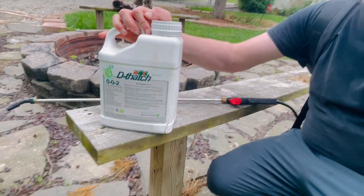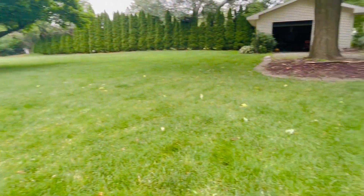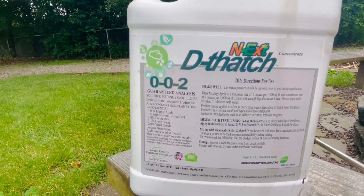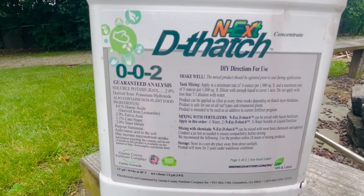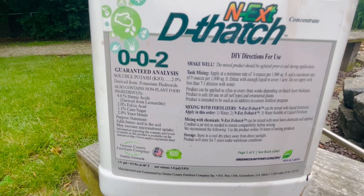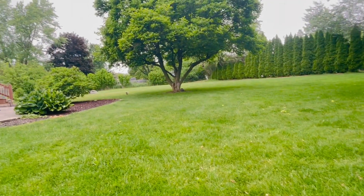I've got my liquid de-thatch that I'm going to be using this summer. I'll use two applications for the lawn — I did the front already. This is about 7,000 square feet; I've got about 13,000 total front and back. I got this from Yard Mastery for their Memorial Day sale — they had 15% off, it's about 30 bucks with free shipping. This will get me two applications at five ounces per thousand square feet. I really wanted some biostimulants instead of fertilizers in the summertime — this is my second application; I did the RGS already about two to three weeks ago.